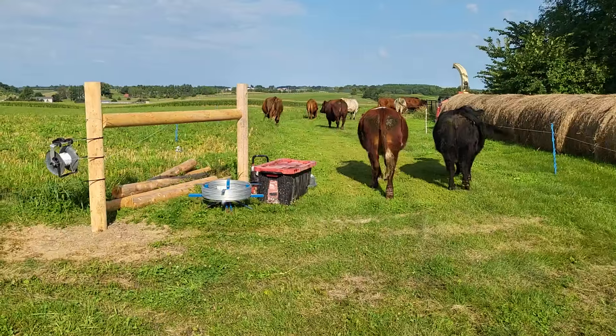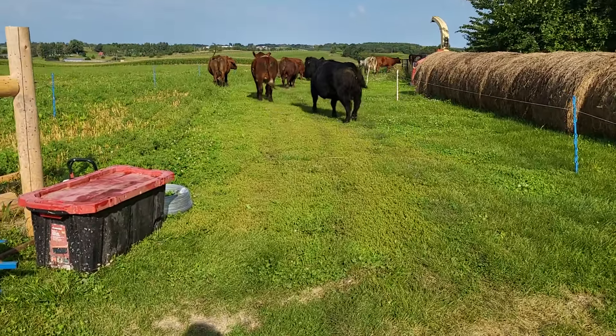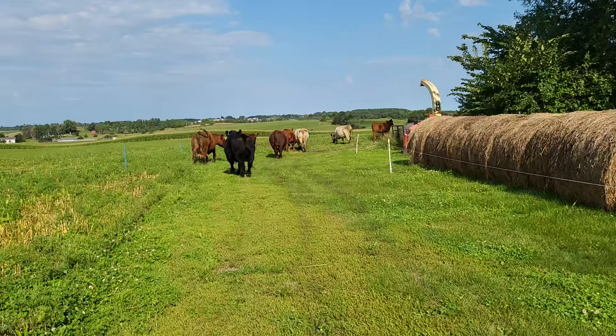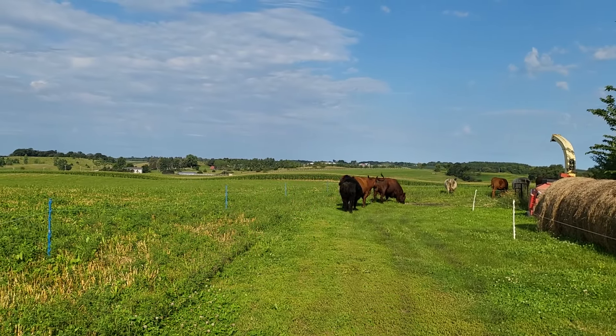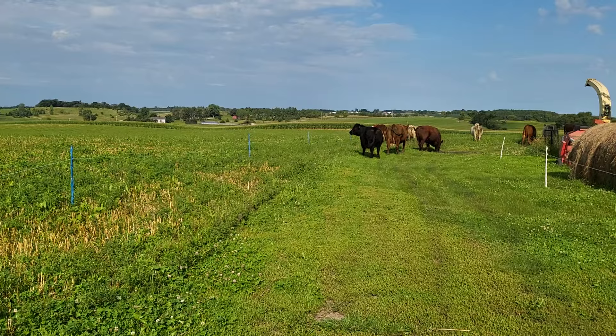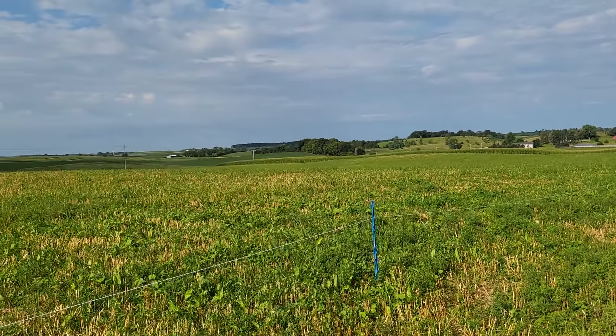They're curious about our fencing stuff there Henry. Got a little water on it. How do you know? Well let's let them eat. They're going into that little bit of the new field so they're liking what they see there. Look at all those flies.